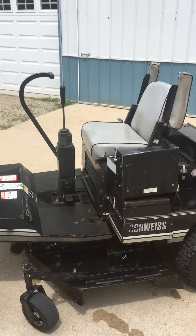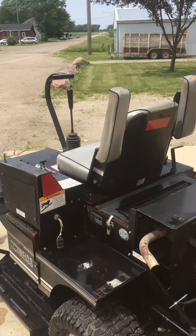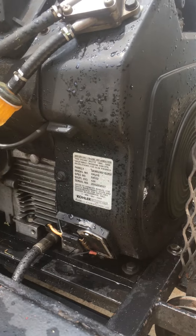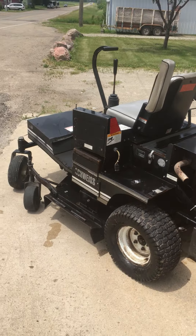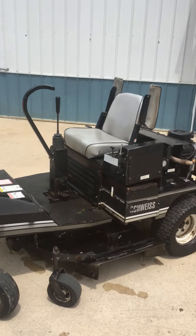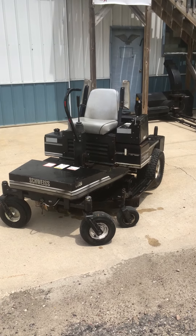1,700 hours on the meter, Fuller motor, joystick control. Nice machine. Only on kbid.com.